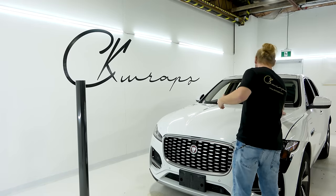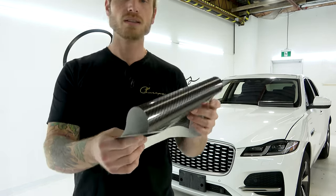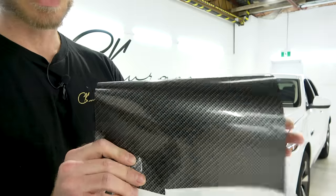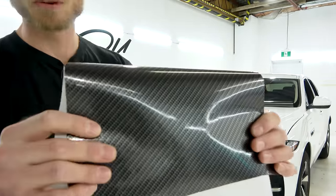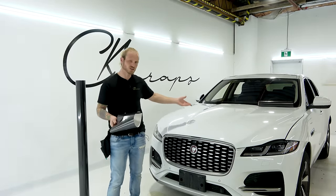Let's start off with the carbon fiber I have right here, which is Hexis Carbon 1. This is a printed carbon fiber vinyl wrap. You can see it - it's glossy. The pattern doesn't have a lot of depth to it, but it's glossy and it looks nice. This is good for accent pieces and so on. I wouldn't recommend wrapping a hood in it.